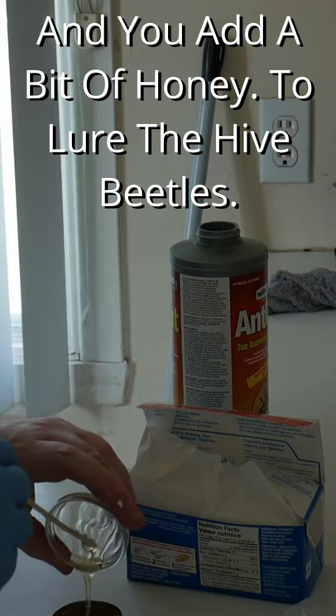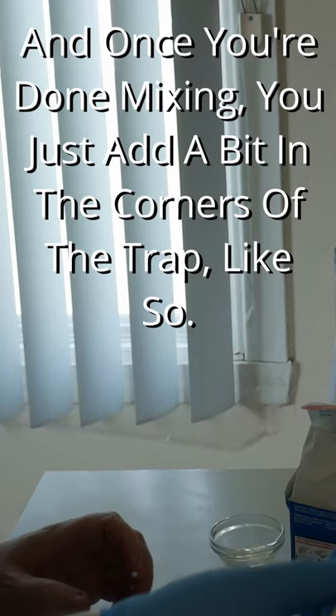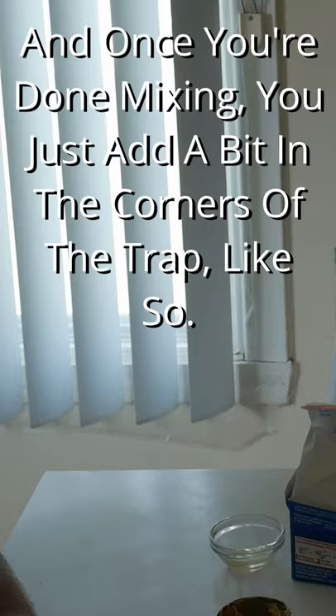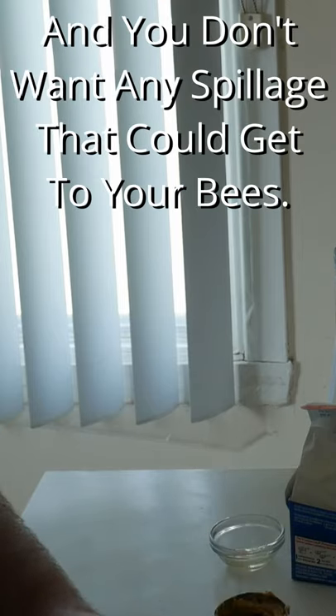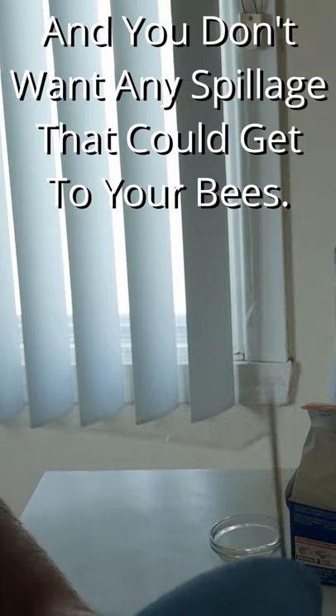And you just add a bit of honey to lure the hive beetles. Once you're done mixing, you just add a bit in the corners of the trap like so. Don't need to add much — hive beetles are small and you don't want any spillage that could get to your bees.